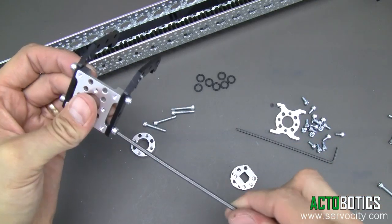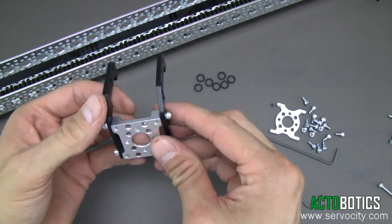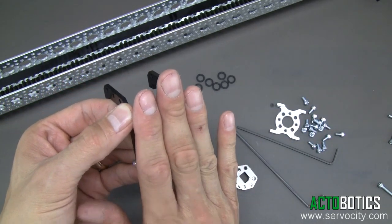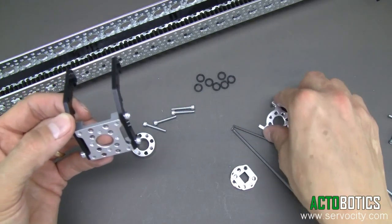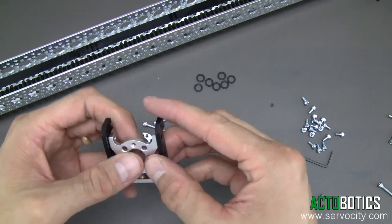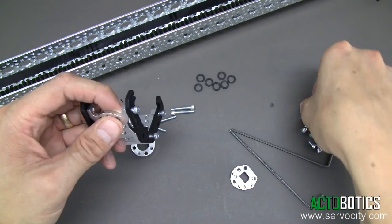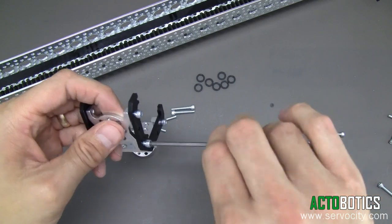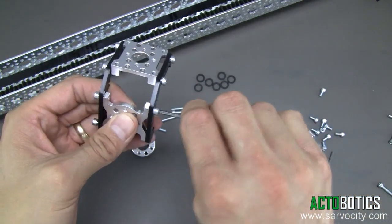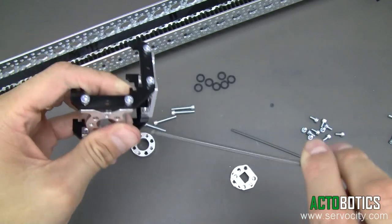The reason we supply two different styles is because this one has the one-five pattern going across as well as the 770 pattern in it. There are many applications where you might want to bolt a piece of channel directly to this and not have to worry about other various attachments. This other piece is nice because it's a little bit lighter weight, but it has that 770 pattern and lends itself to several other applications — a simpler part.